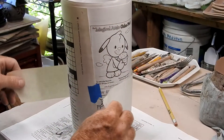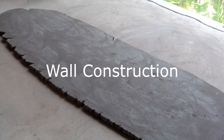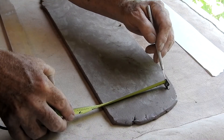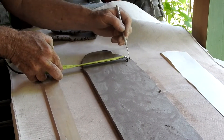Now measure around the form. I use a piece of adding machine tape to measure the circumference of the form. I place this on my slab of clay for the wall construction. I make a straight edge and then measure the height of the clay wall.